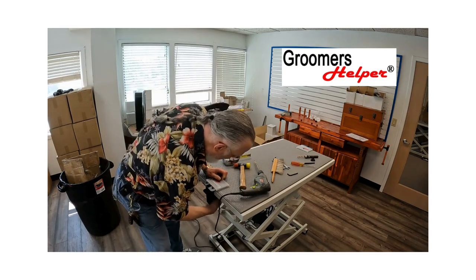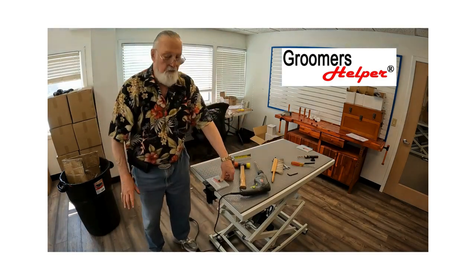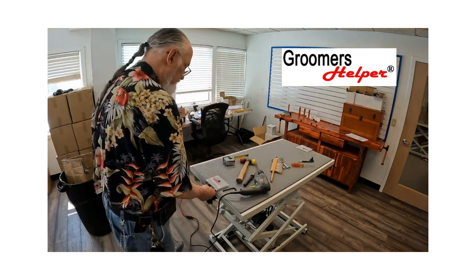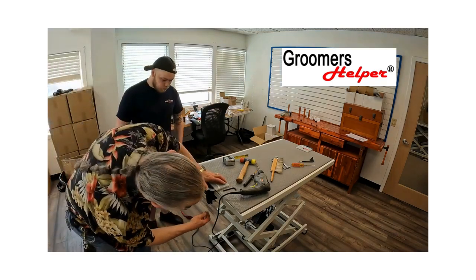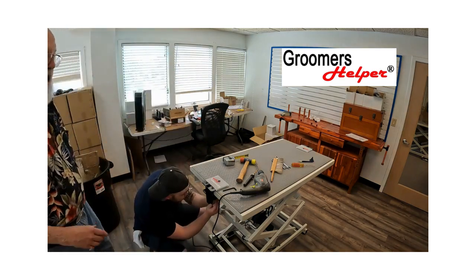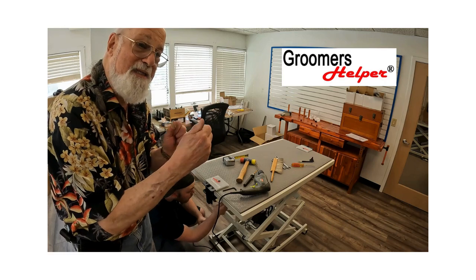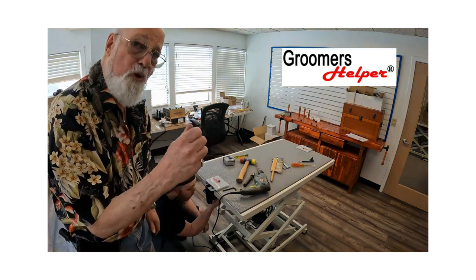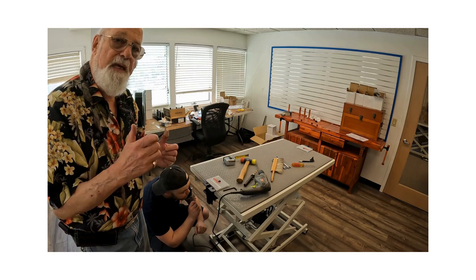The bolt is now through the hole in the bottom of the clamp, so the whole clamp has a bolt running all the way through to the bottom. My trusty assistant Kyle is going to tighten the bolts underneath all the way up to the bottom of the table. He'll go around twice, because tightening those bolts makes the others loose. Get it so your thumb can't tighten it any further.